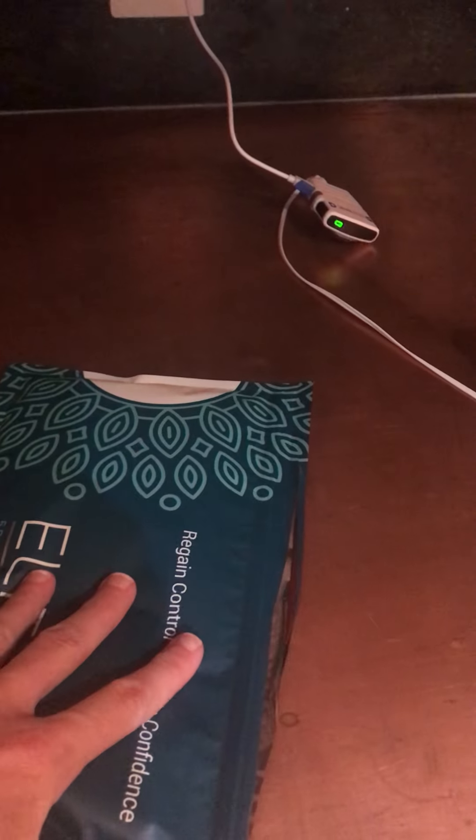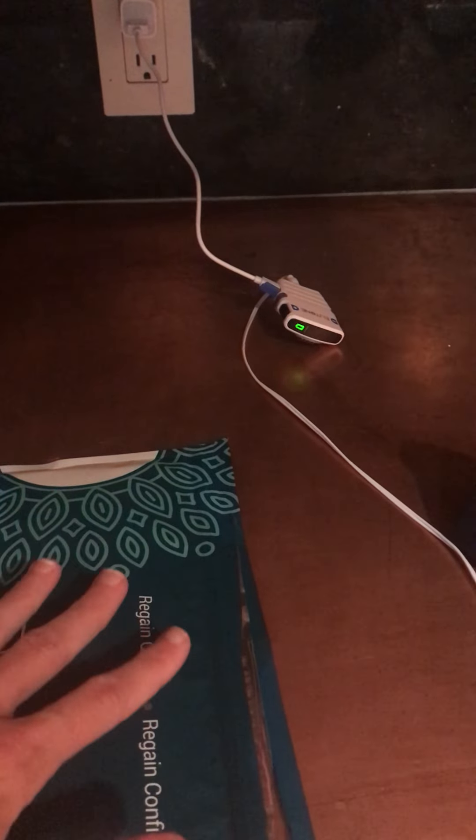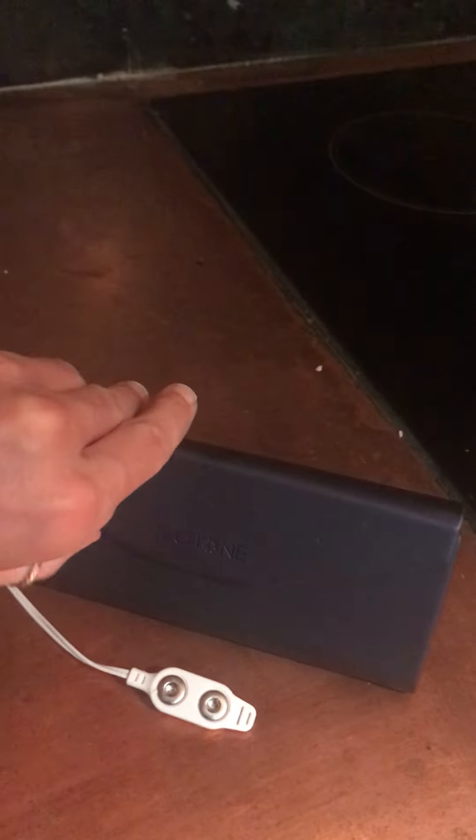Hello, this is Megan. This is just a brief video review of the Ella Tone. So what you're seeing here is the basic package — this is what I got. I actually got two of these, but I put all of them in the one package, and then you get this little carrying case to protect the device.